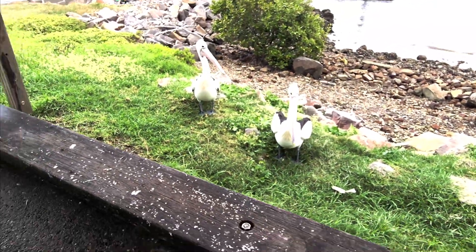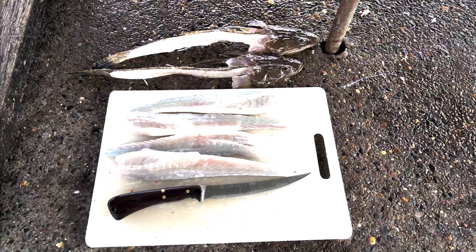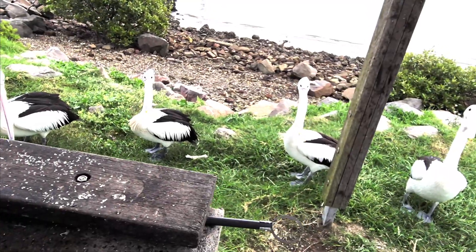And the fan club as usual are waiting for theirs. Time to get to work. Okay, fillets are off. Just time to remove the ribcage, back them up and head home. And there's been an increase in the fan club.